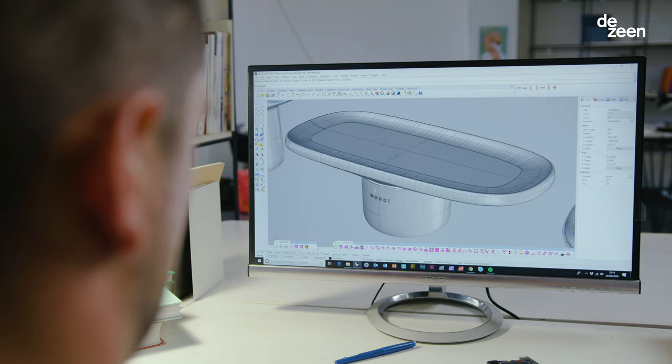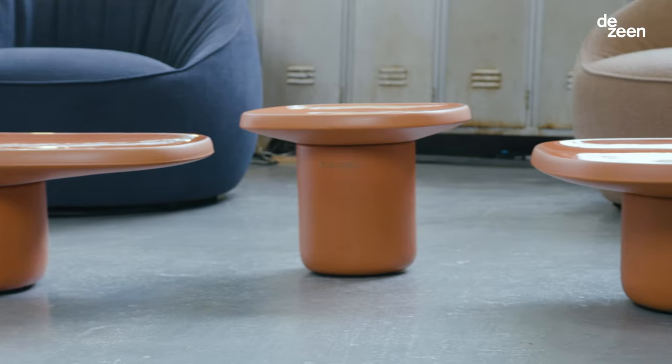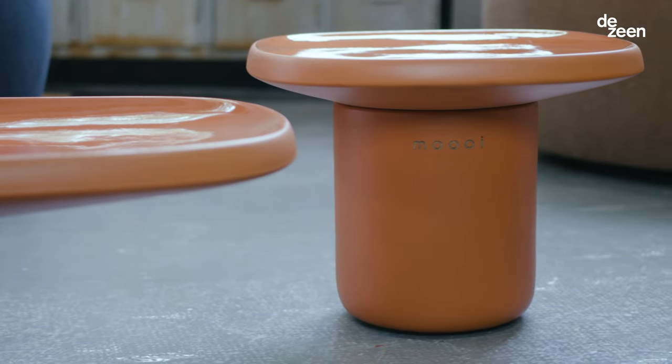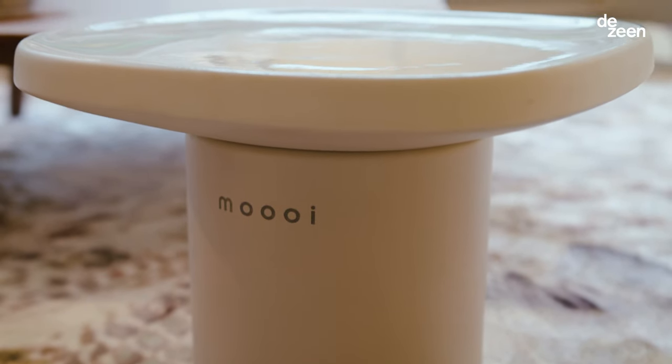My first project for Moi were the Obon tables. The Obon tables are a set of three side tables made out of terracotta. They are packed into a very simple shape, a very simple silhouette. They are just like little friends — they are there, they don't disturb, they look beautiful, they look simple.